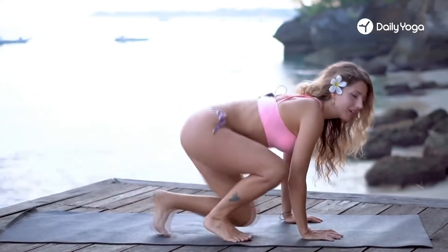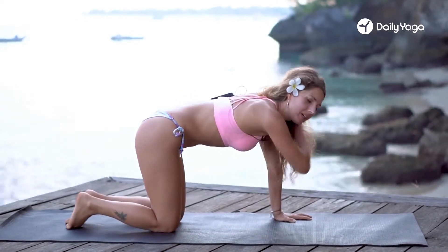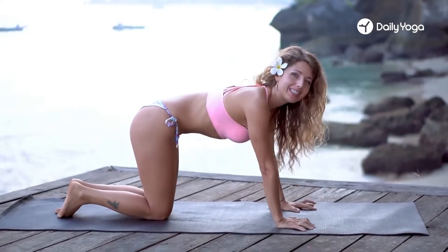Aloha! We're going to be working the shoulders today, and your shoulders are really instrumental in most of your yoga practice, but they also make a big difference in how you look as well. Inner beauty is more important, of course, but we want to look toned. So let's start right on the hands and knees.